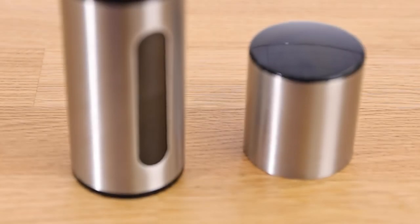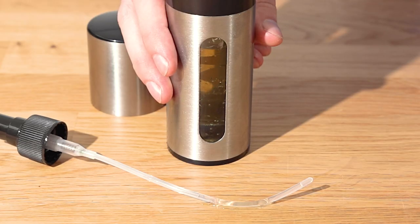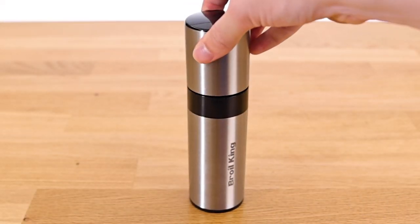The viewing window on the spritzer helps you keep track of the contents and lets you know when it's time to refill. It's a handy tool that helps prevent rust on your cooking grids and adds extra flavor and moisture to your food.